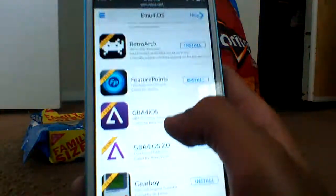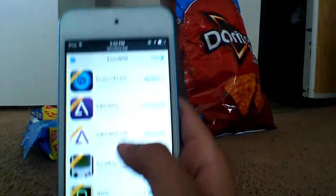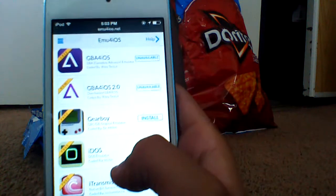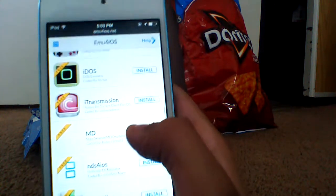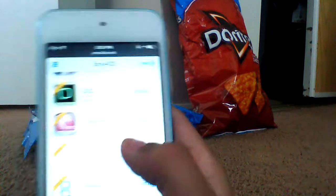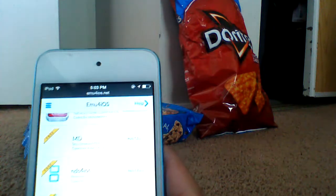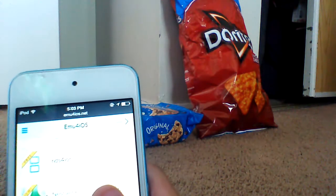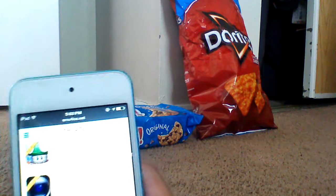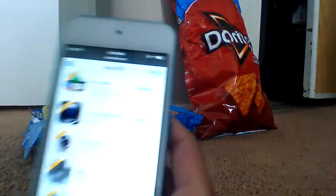Here you have lots of apps: RetroArch, FuturePoints, GBF for iOS, GBF for iOS 2.0, Gearboy, AIDAS, iTransmission, NDS for iOS, Nestle, record my screen — which is an iOS 6 screen recorder — and record screen, which is also an SNES for iOS.